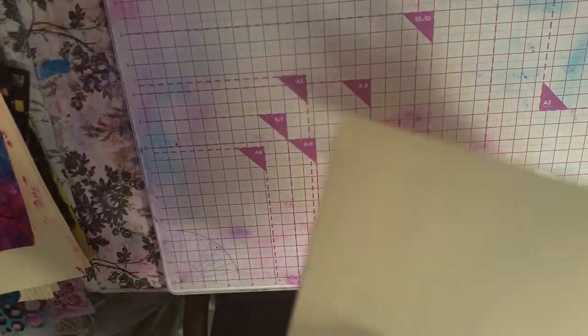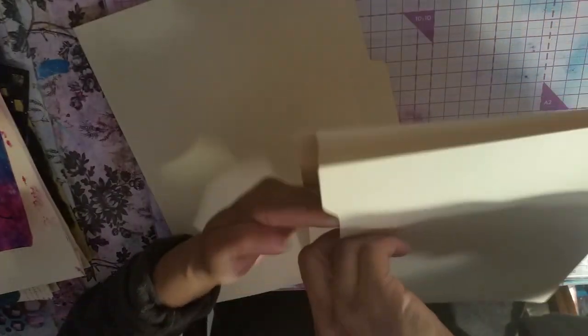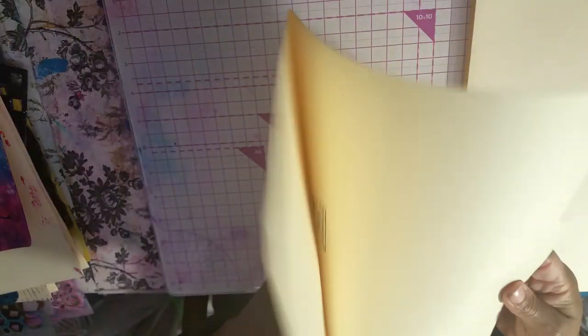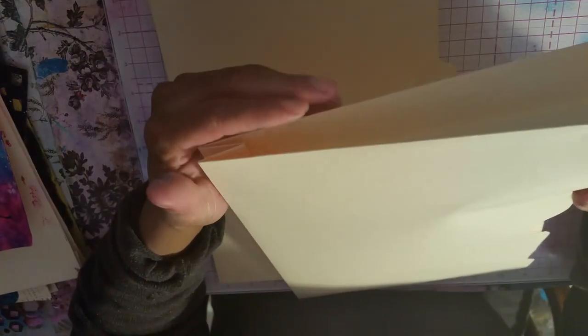What you need to do is take two file folders. You need the file folders that have the hinge on them — not the normal ones, but this kind. It has the hinge on both sides. Then you need regular file folders, just plain old regular ones with no hinge. I used to make these by tearing the regular ones apart and putting a hinge in, but why do all that when you can buy the ones with the hinge?